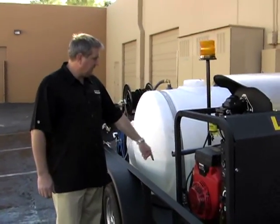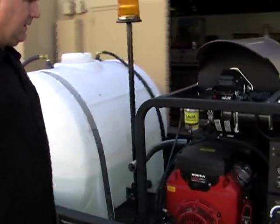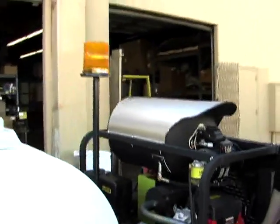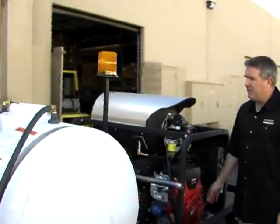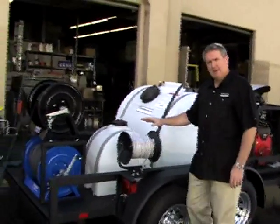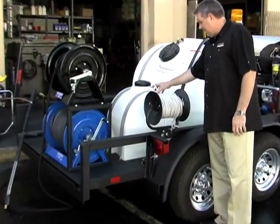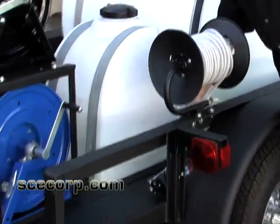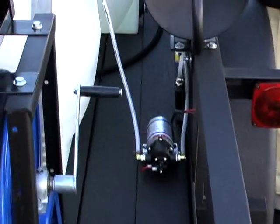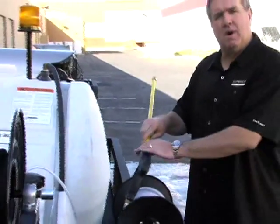We bought a flange, painted it, mounted the unit up there, and wired it in. We're going to start using this on some of our other stuff too — I think that's pretty cool. It has a regular 230-gallon water tank. We also put a separate chemical system on here with a chemical tank, and down below we've got a little 120-volt sure-flow pump.